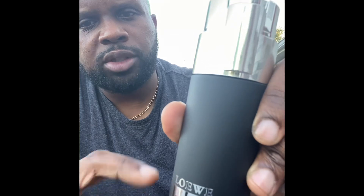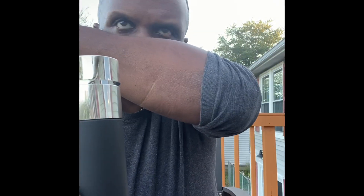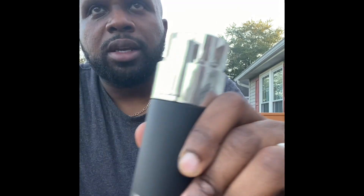With this one — Loewe 7 Anonimo — incense is the base. It starts off green and smoky, that balsamic smokiness. And then after about a good half hour to an hour — because this is my third straight day wearing it, so now I feel like I should talk about it — it dies down to that incense base, and that's what you have for the life of the scent. It's a beautiful bottle. I like it a lot.